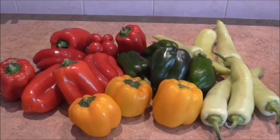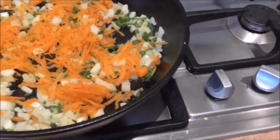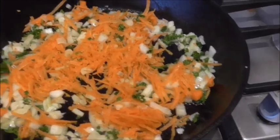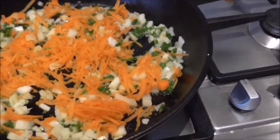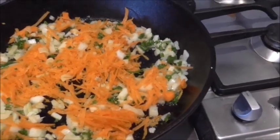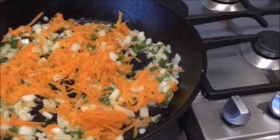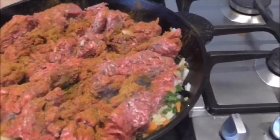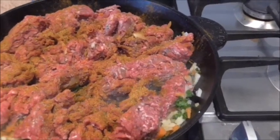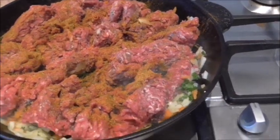In my cast iron pan I've got some onion, carrots, and parsley that I'm going to be frying up, and then I'm going to be adding the meat — hamburger or minced meat as we call it here in Australia. I'll also season that and I'll have to do this in batches, so these will be the stuffing for my bell peppers and banana peppers. I've got the minced beef seasoned with salt, onion powder, garlic powder, and a Moroccan spice, so I'm going to cook this down.